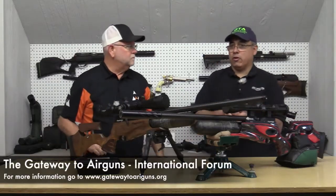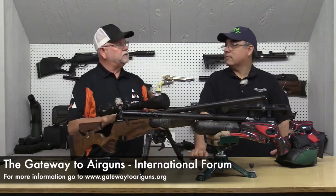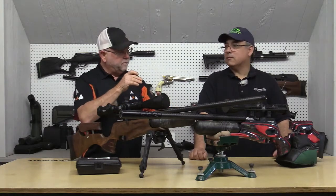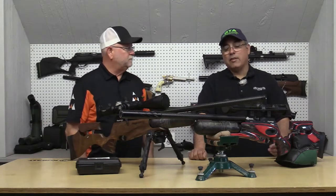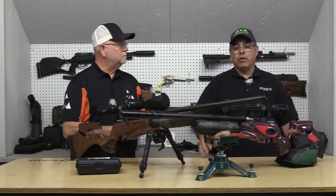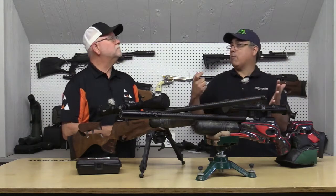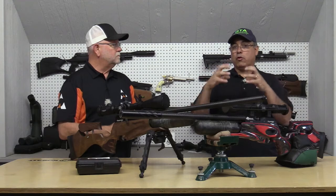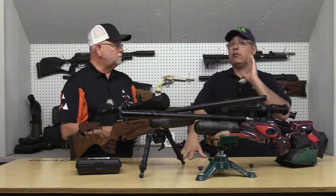The trigger is electronic too — it's actually a micro switch, but it is adjustable. It's a two-stage trigger, so you bring it up and can increase or decrease the wall of the second stage before it breaks. When you put all that together: with a straight mechanical gun, you have a heavy hammer hitting a valve, and that reciprocal force moves the gun. The more you reduce that, the less muzzle movement you have, and the more accuracy at long range.